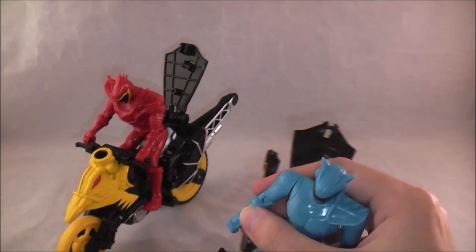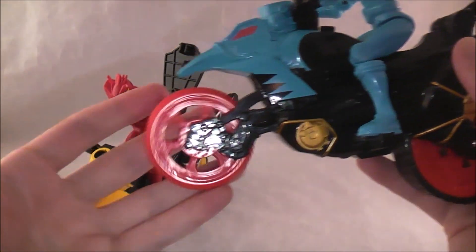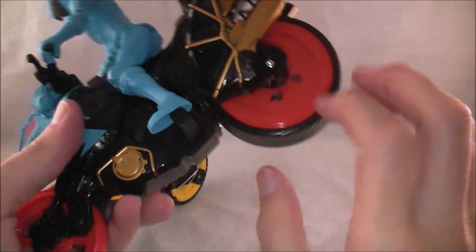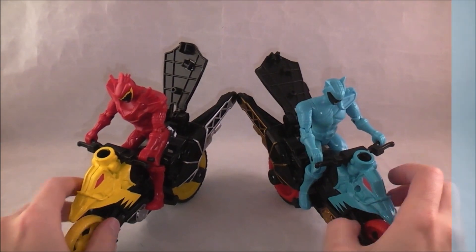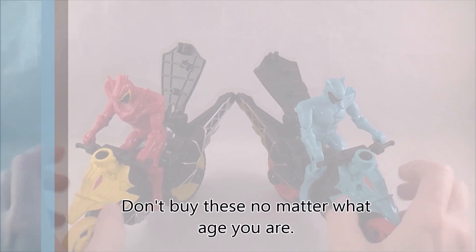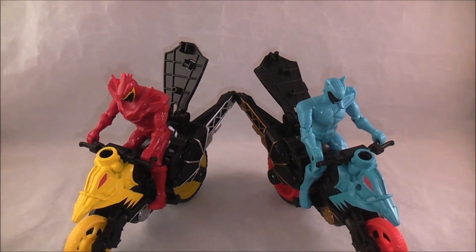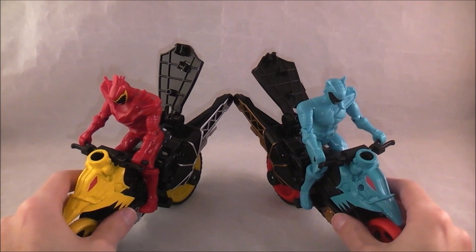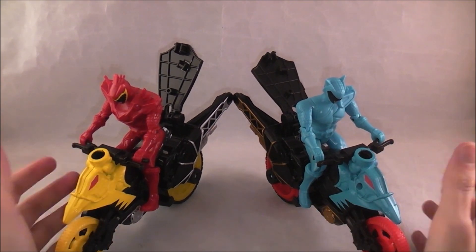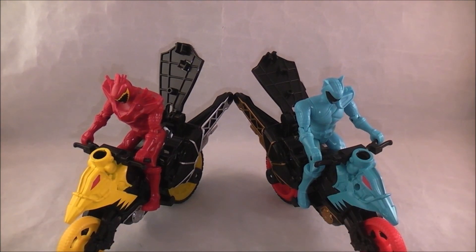Obviously they're selling well enough that they keep making them and deciding to continue with this. The cycle is okay in terms of look — it certainly outclasses the figure — but honestly this is an easy pass. Easily the worst of the Super Charge line so far; just do not buy them. Zero out of ten, would never recommend. Also shipping with these are the recycled Gold and Graphite cycles — not these new cycles, but the exact same ones from Dino Charge just with Super Charge logos. They've been doing a lot of that, so just FYI — you can tell by their painted sashes. Definitely skip on these; they're just a shame all around.